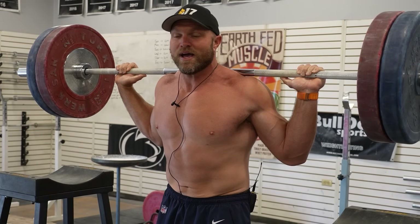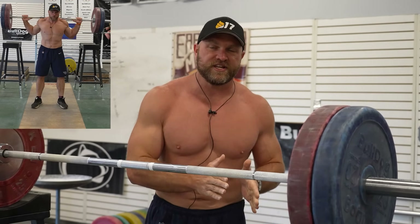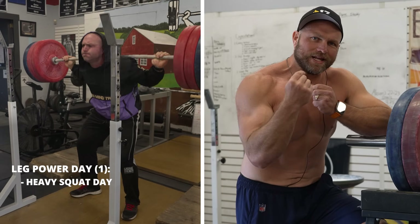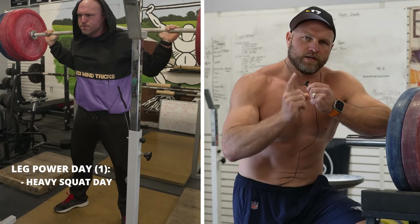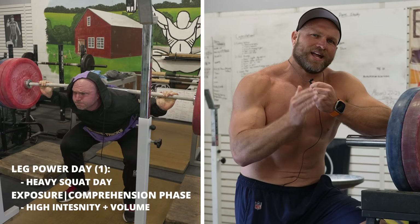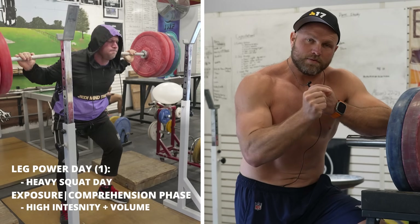And that's how we're going to execute that back squat with proper posture, proper stance, and proper breathing. Since we're talking about the squat, I actually like to squat pretty regularly, almost daily. We can do a heavier squat session on a leg power day — that's day one. If we're doing high frequency squats, I would recommend doing that during the exposure phase and the comprehension phase. On that leg power day, we might do five triples and then one drop set of six.